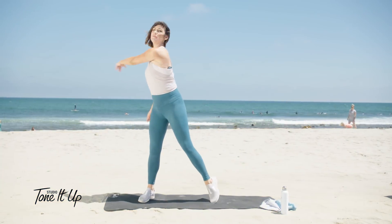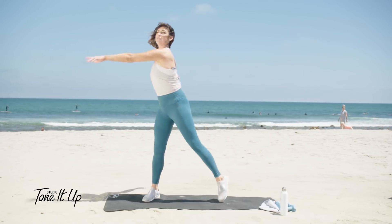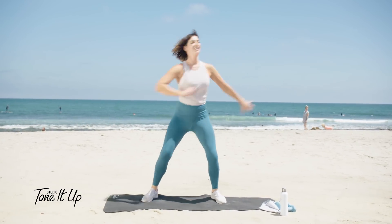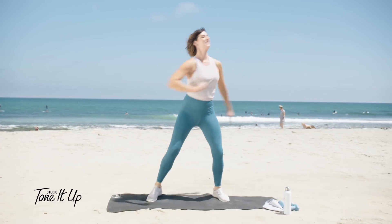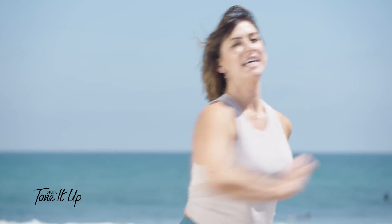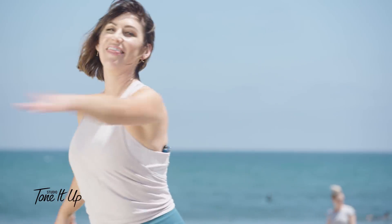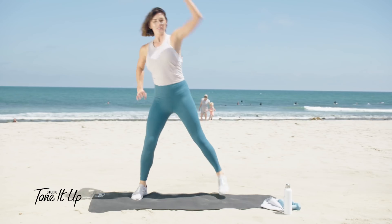All right, we'll start by warming up. Bring your arms in front of your body, toe tap that foot out. So this workout is a little combination — we've got some cardio and some toning moves, then we go into a flow, then an ab circuit, and then we stretch it out. Let's reach overhead.